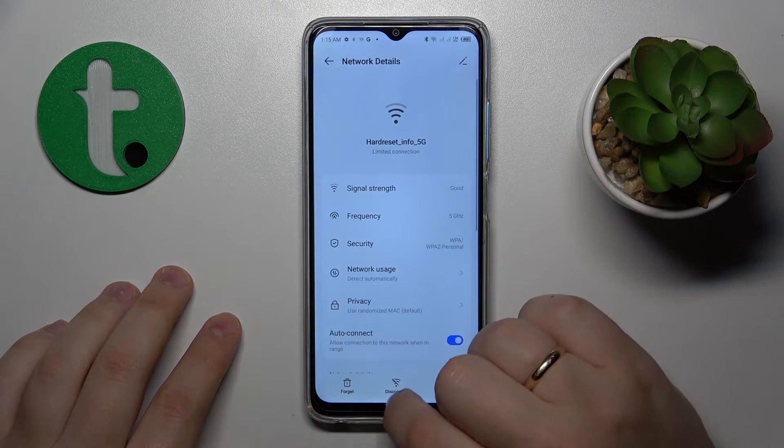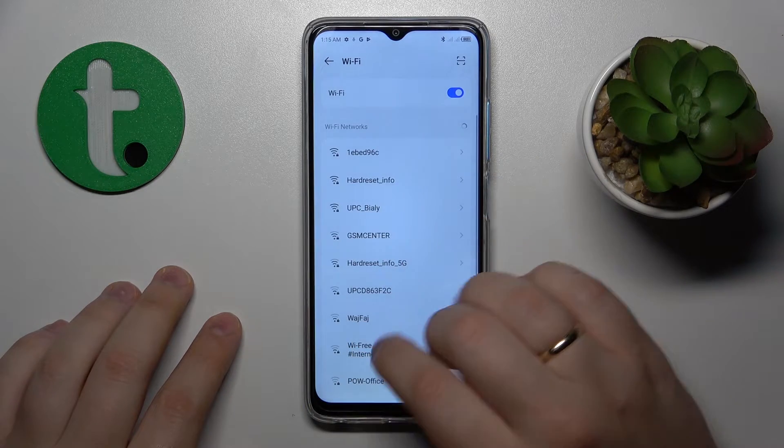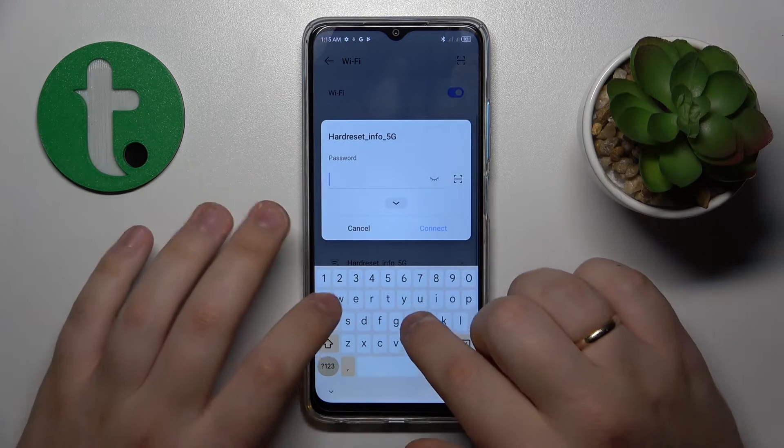You can also try forgetting the Wi-Fi network and then reconnecting yourself back to it.